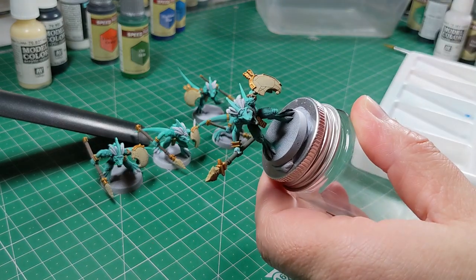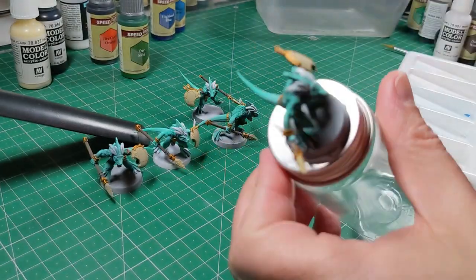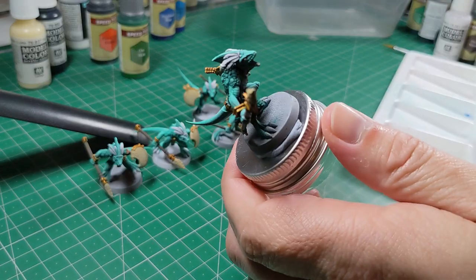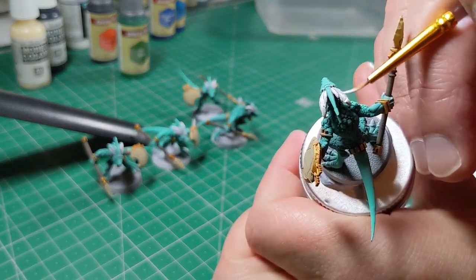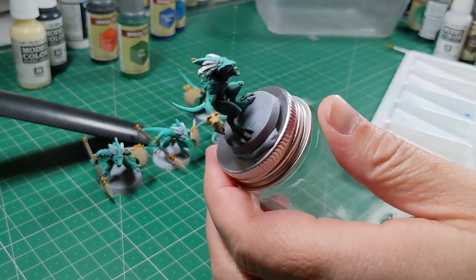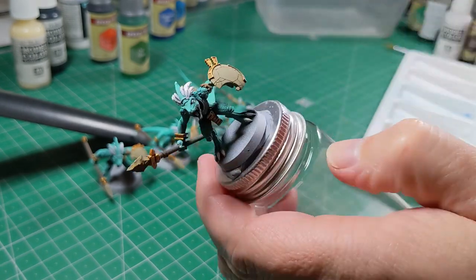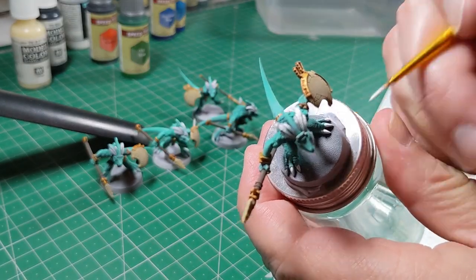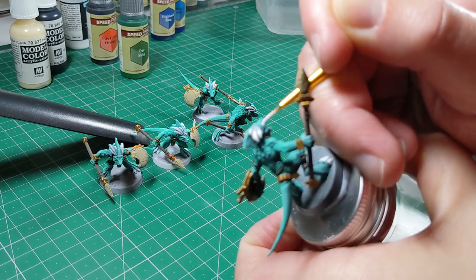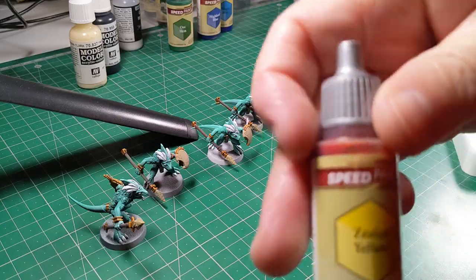Time to touch up some details now, just with Vallejo white normal acrylic paint. Going over the feathers on the headdress, and also picking out the tongue, the claws, and the eyes — making sure they are nice and white and bright, all clean for the next stage.